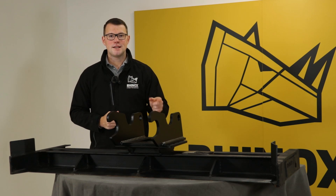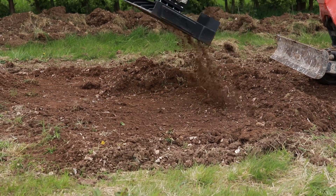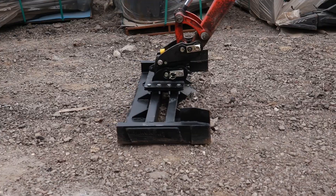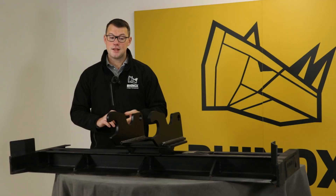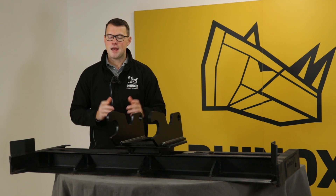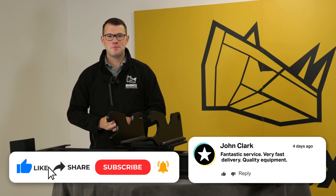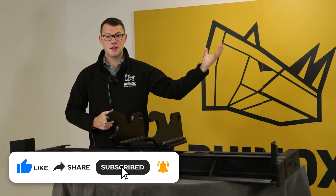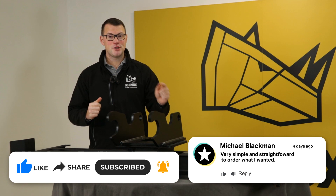So if you think the grading beam is the attachment for you and it will really improve the efficiency of your fleet and your upcoming jobs, then we're happy to help. Get in touch, give us the make and model of your machine and let us know that you want an interchangeable headstock to utilise it across your whole fleet, and our team will be happy to help. For more information on the Rhinox Grading Beam or to watch further videos, click on the link here and don't forget to subscribe so you don't miss a single upload.